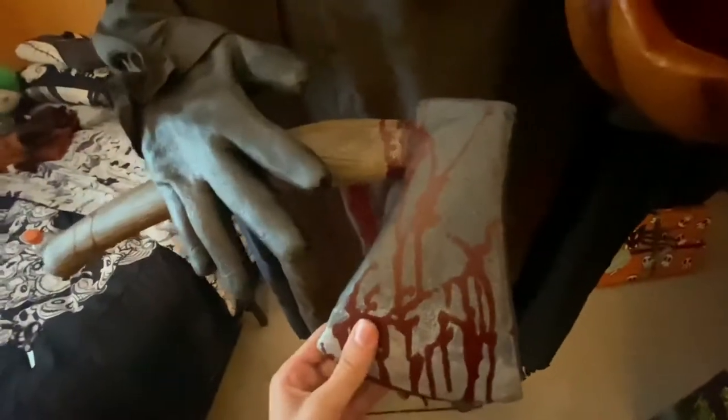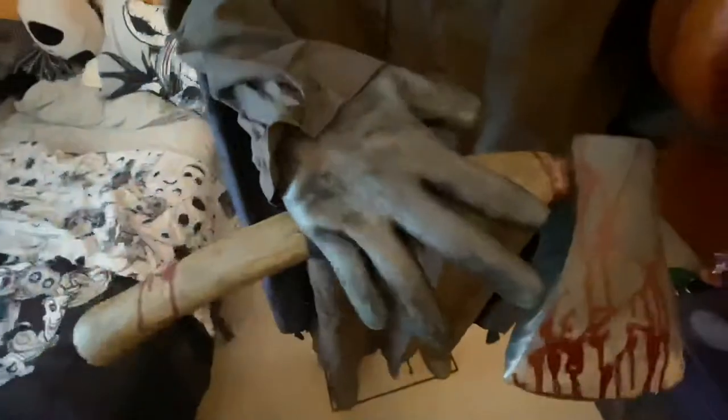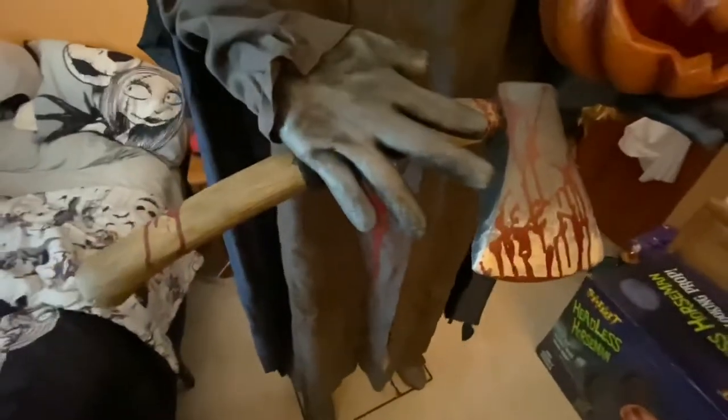The hatchet itself is also foam-filled latex, same with the hands. One flaw I have with it is that the fingers are not posable at all, so it doesn't look like he's actually grasping the hatchet — it kind of looks like it's floating. I did try to pose his fingers, but I don't want to break this guy at all because he's a very rare piece. I just kind of accept that his hand holds the hatchet like that — it looks a little off, but he still looks awesome.